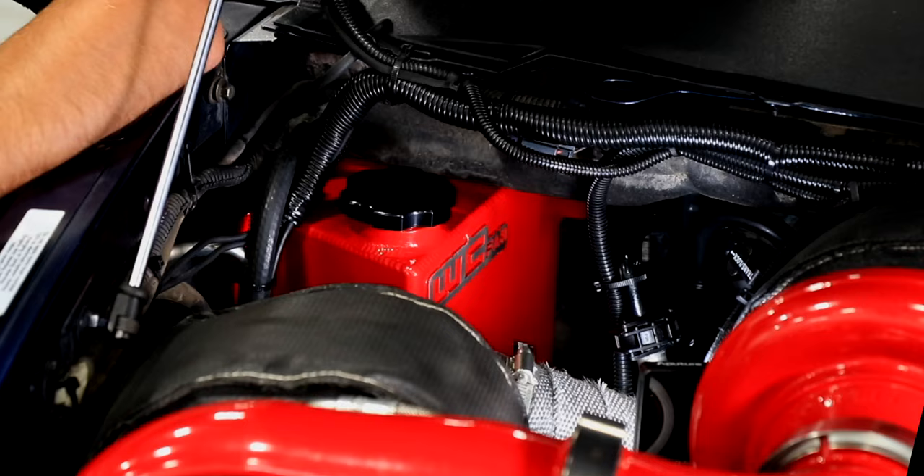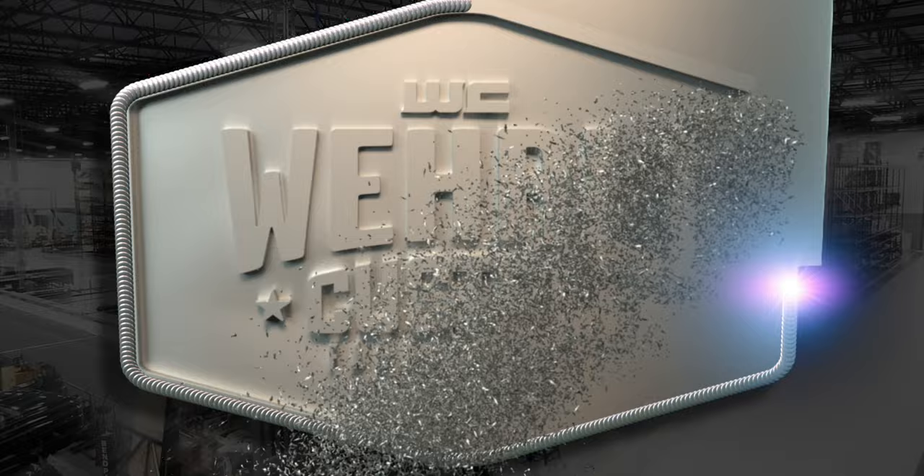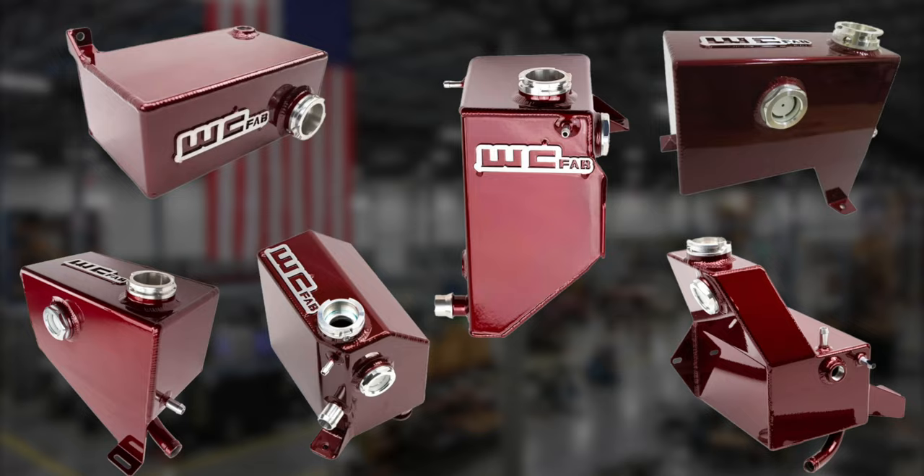Hey everyone, thanks for tuning in. I'm Jason Worley with WCFAB and today we have our 5.9 Cummins fabricated coolant overflow tank. We've offered coolant overflow tanks for a couple other model year Cummins as well as all of the Duramax platforms, and this has been a long-standing product at WCFAB. We thought it was finally time to offer one for you 5.9 Cummins owners.